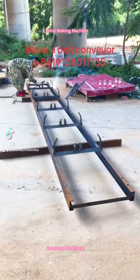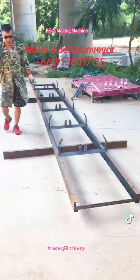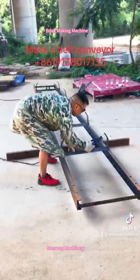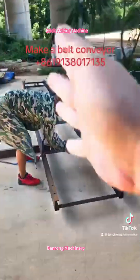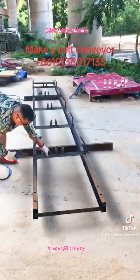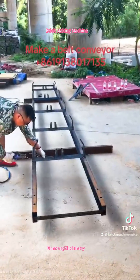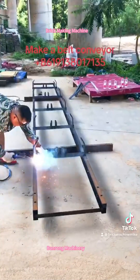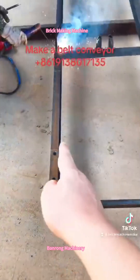This video is to show customers how to make a build conveyor. Firstly, weld the steel plates — two long steel plates — because we give customers short steel plates to put inside the packing box to save money on shipping costs. So customers firstly weld two long steel plates.